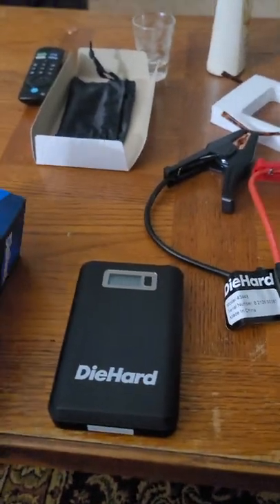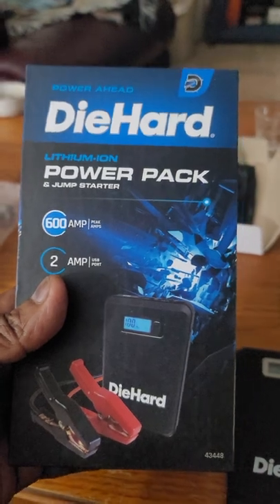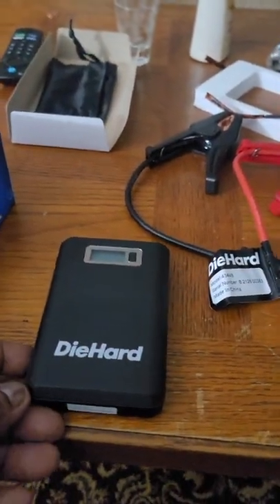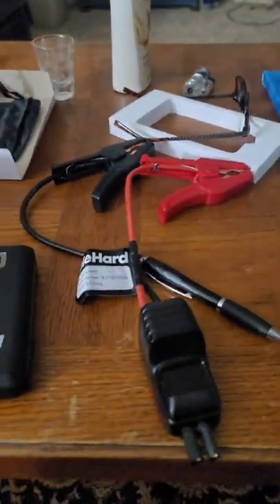Alright, I'm going to do a demonstration. I just purchased a die-hard lithium-ion power pack. Inside the box, it comes with your power pack and your cables.